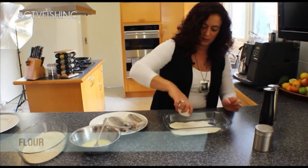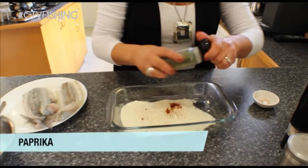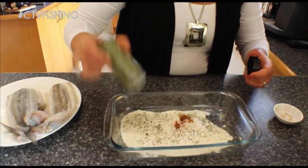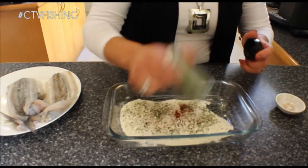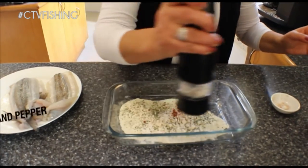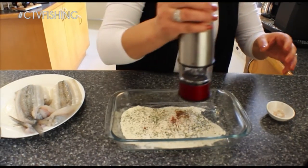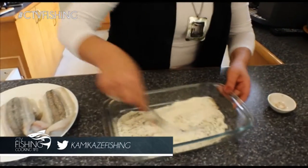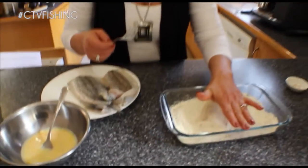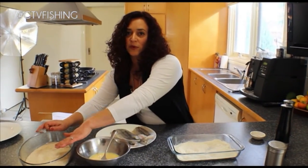So, top and slide. Here I've got some flour. I'm going to put some paprika, some parsley flakes, and a little bit of salt and pepper. What I'm going to do is pop it in the flour, then in some egg, and then I'm going to put it in some breadcrumbs.